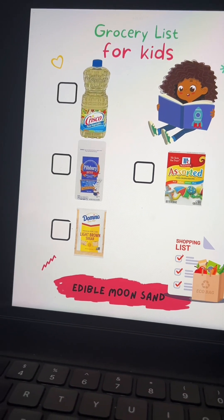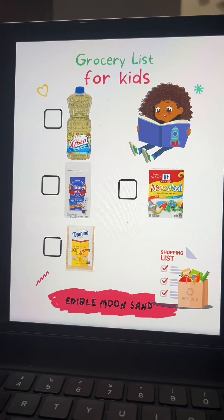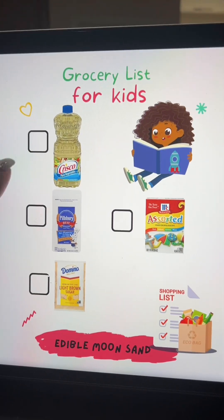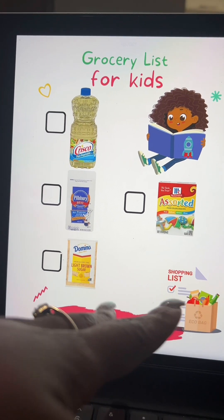All right, guys, so this is a cute, fun, interactive sheet that I created on Canva. It's a grocery store list for your kids, so if you struggle to keep your children entertained while you shop, let them help you shop. For the Edible Sand project that we're going to do today, we need these items.